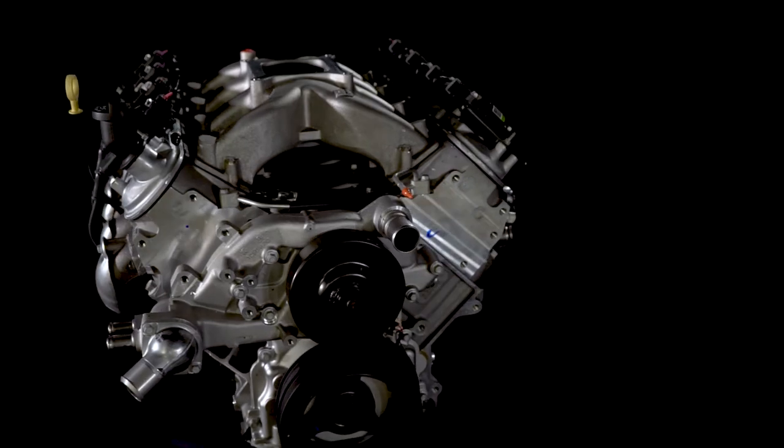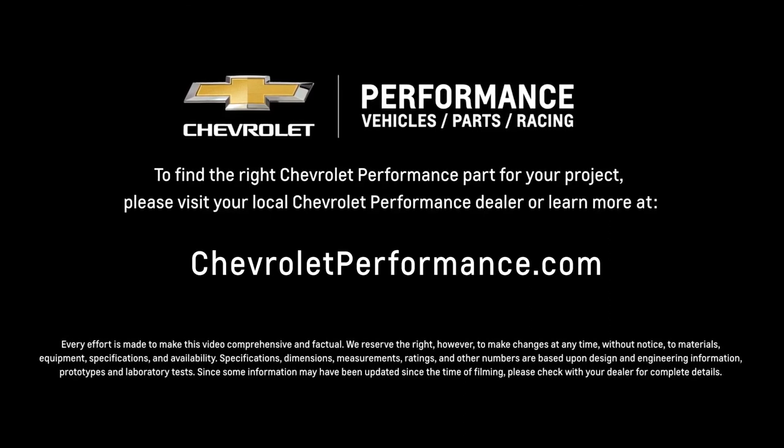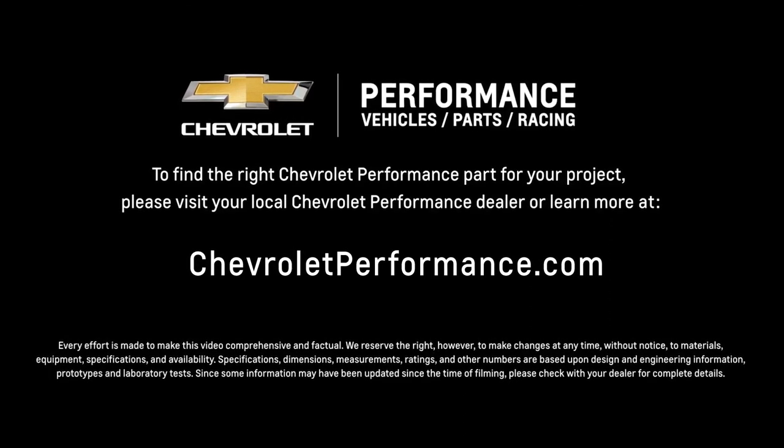I hope this quick look at the LS376-515 helped you learn a little bit more about how it might be the perfect fit for your project. If you're ready to get started today, please visit your local Chevrolet Performance dealer or learn more online at Chevrolet.com/performance.